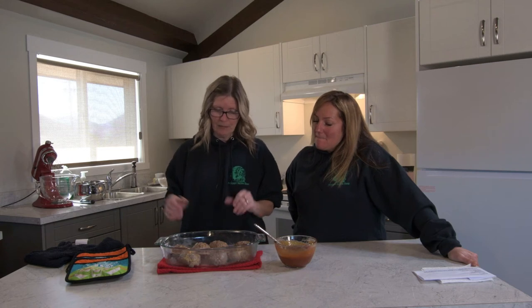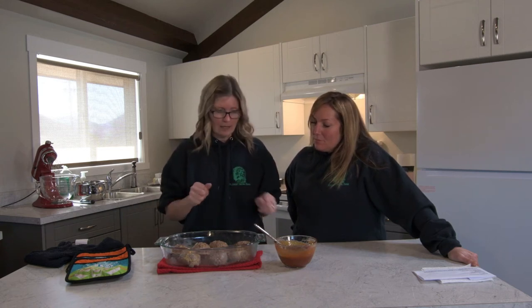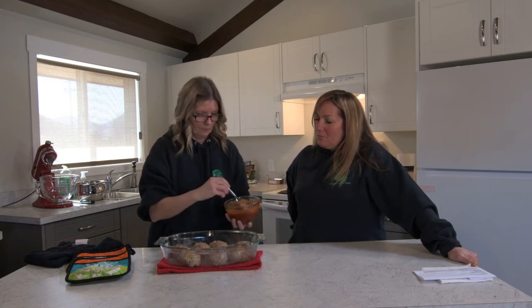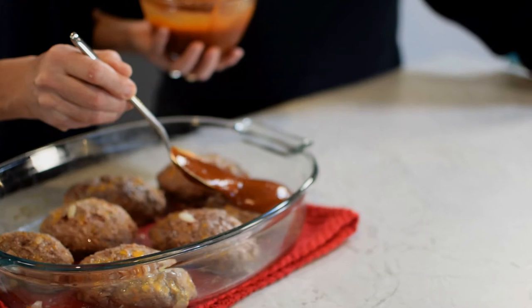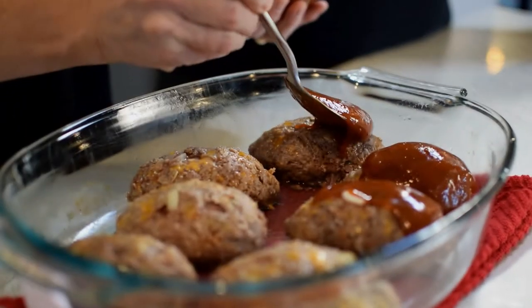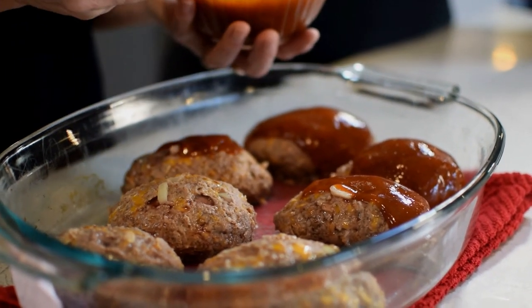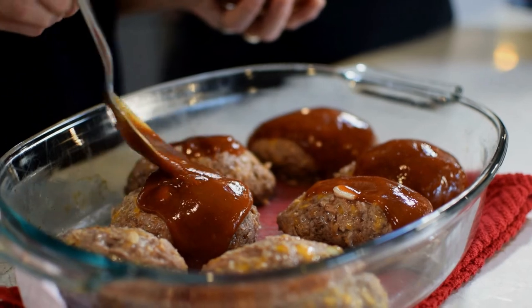So the meatloafs have cooked for about 25 minutes. I've taken them out, poured off the excess grease and juices, and now we're going to put the sauce on the top. Then we'll stick this back in the oven at 350 along with the macaroni and cheese.